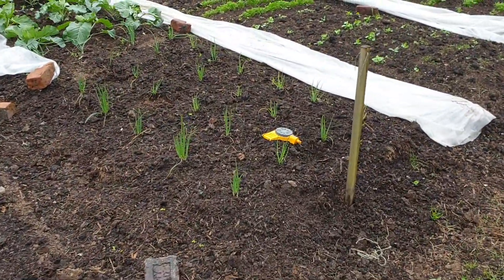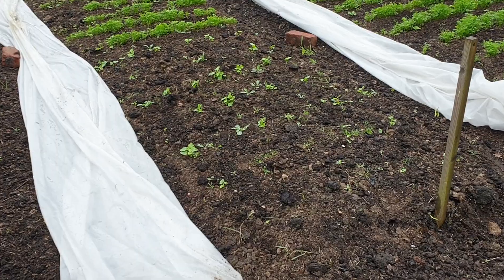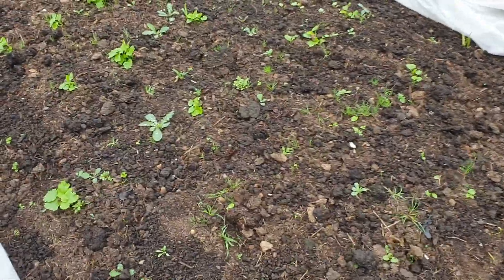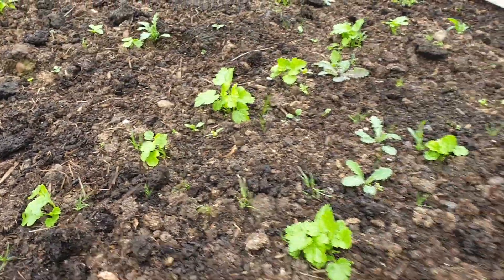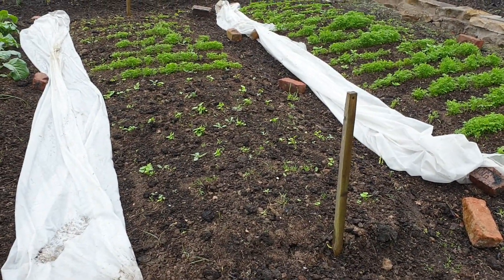Got some red onions here, and I've got some greyhound cabbage up there. I've got some parsnips that I'm trying to grow in here — I've never grown them before and they are meant to be quite difficult, but you can see them coming on there. Sowed a few in little clumps, didn't pre-soak them or anything fancy. I don't know how they'll do.